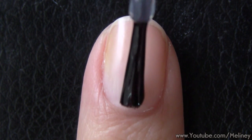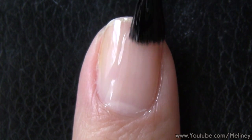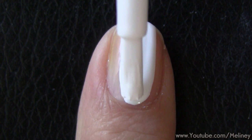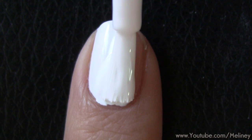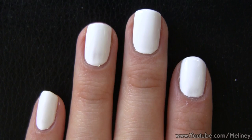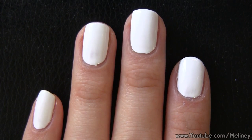As always, apply base coat to protect your nails, then a layer of white polish as your base color. Apply to all of your nails and let it completely dry before moving on.